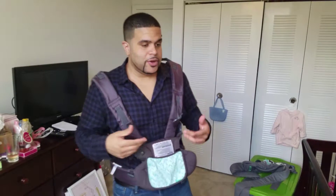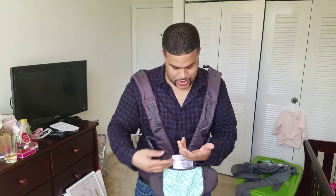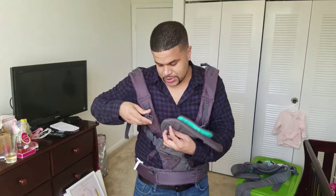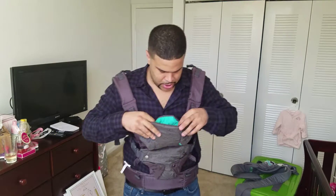I recommend, if you're going to put your baby in this by yourself, do it over something safe — like over the bed — so that if the baby somehow slips, they're going to be okay. I bend a little bit, pick her up, guide her legs through, sit her down inside, put this back up on her head, then take these buckles and buckle them in here and there.